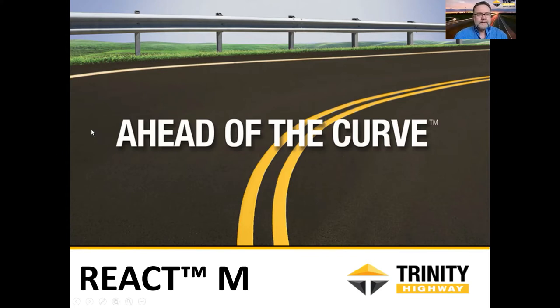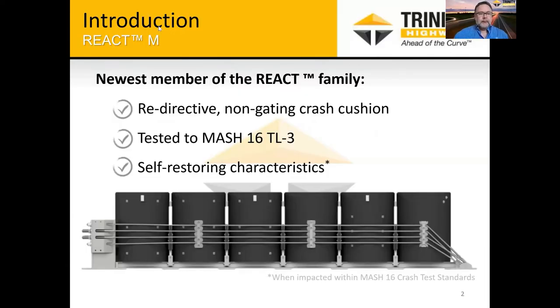I'll run through this product — we're excited about it. It's a new version of the REACT system, very similar in a lot of features, but we feel we've made a lot of improvements. We have a product that will meet the needs of the DOTs both from protecting motorists as well as the maintenance of these systems, because that's obviously a big benefit of the REACT system. We call it the newest member of the REACT family.